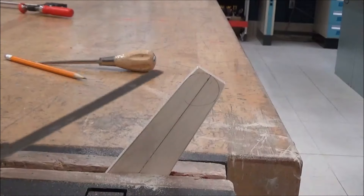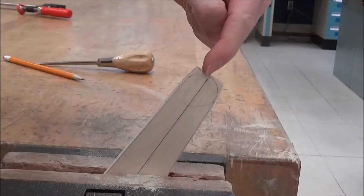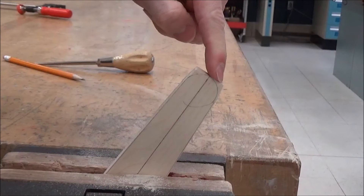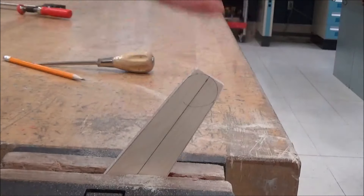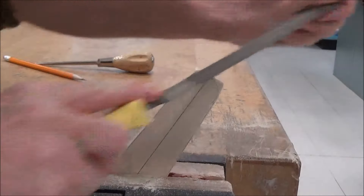Same deal on the other side. We're going to work this top radius first. Remember, you are always going to file up end grain. End grain is this part of the board — this is face grain, this is end grain. Always file and cut up end grain, because if you go against it, you're just asking for splintering and tear-out and it's not going to look nice. So file up end grain.